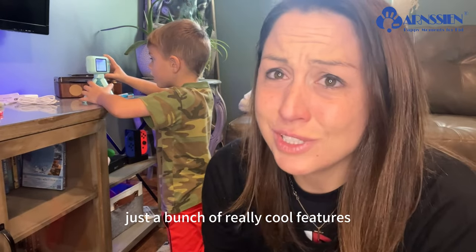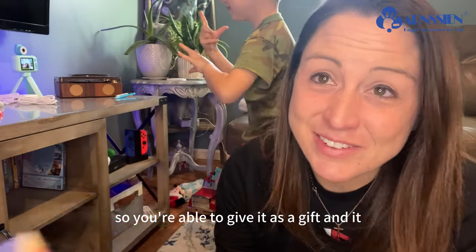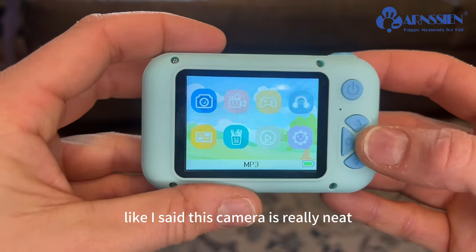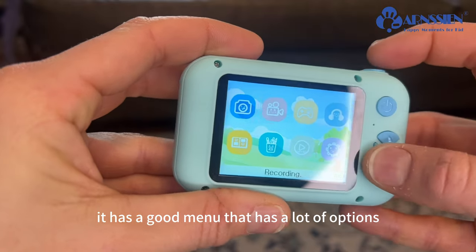With this camera, it comes in a nice box so you are able to give it as a gift and it comes ready for them to use. This camera is really neat — it is easy to use and it has a good menu that has a lot of options.